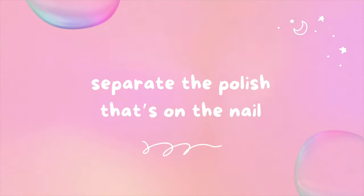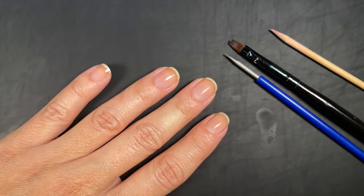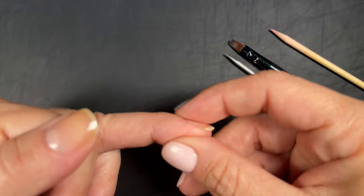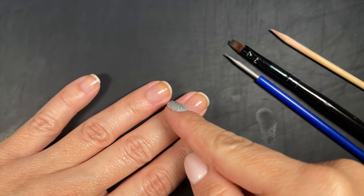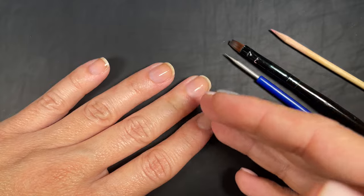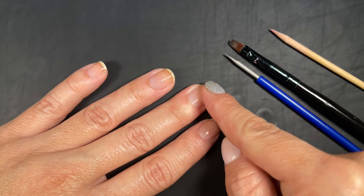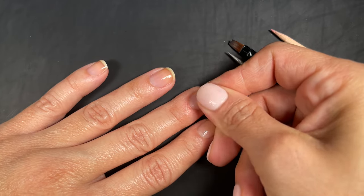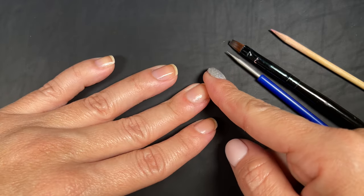You need to make sure you separate the polish that's on the nail from the polish that's on the skin. Even if you don't want to clean up the skin, you need to separate it. The nail grows outward, so as the nail is growing, if you leave polish stuck on the skin — even just a little bit — as the nail grows, it's pulling that paint. What's going to happen is it's going to lift from the skin and could take the polish that's on the nail with it as it grows.